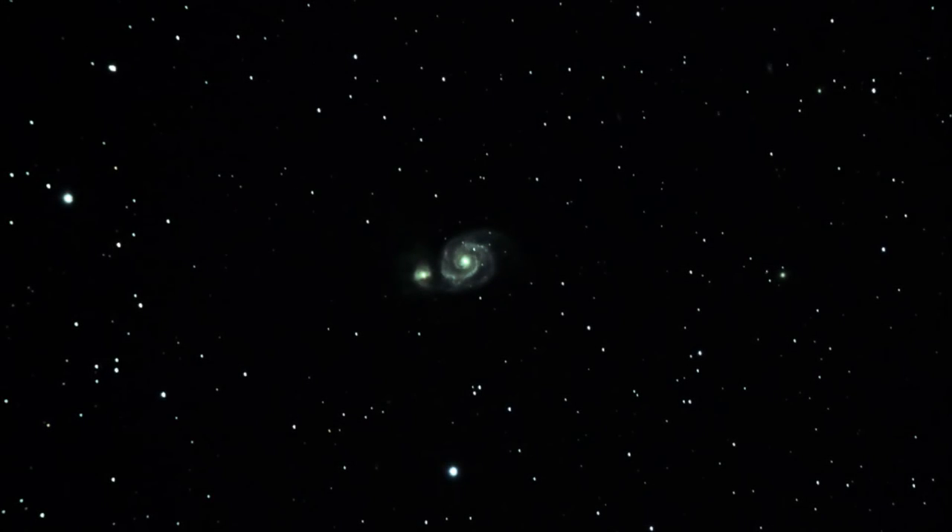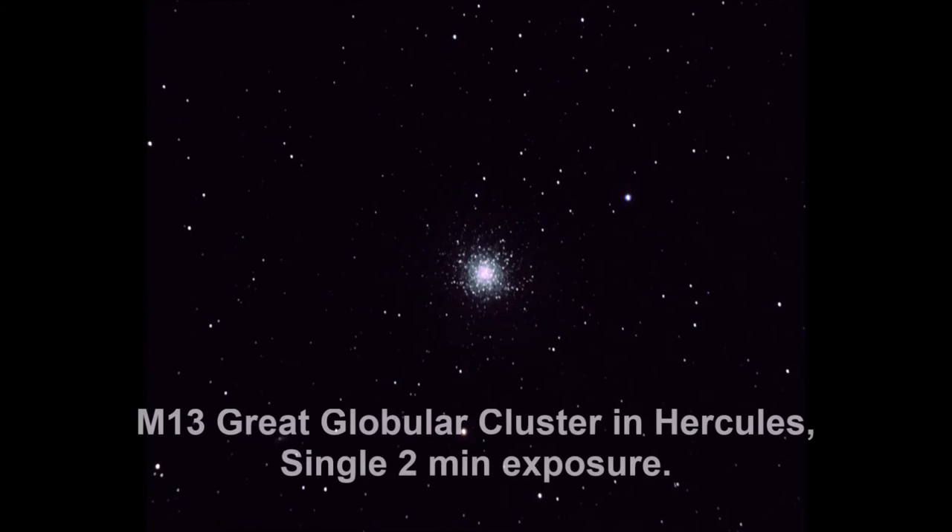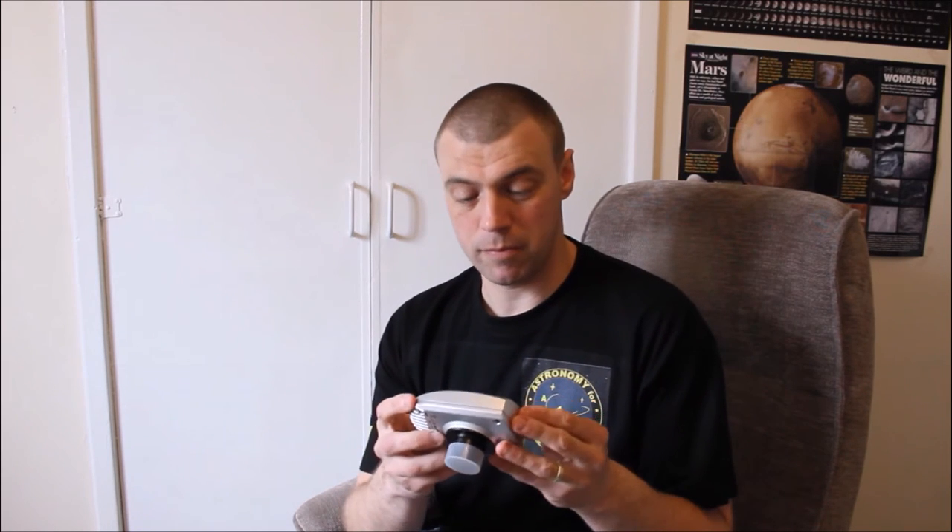The idea is to use low exposures on globular clusters but longer exposures for faint objects like M51. Please take a close look at these images and see what you reckon. Pretty impressive — the Synguider, despite a few flaws, performed really well.